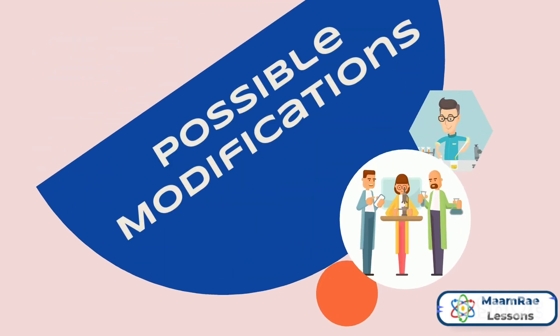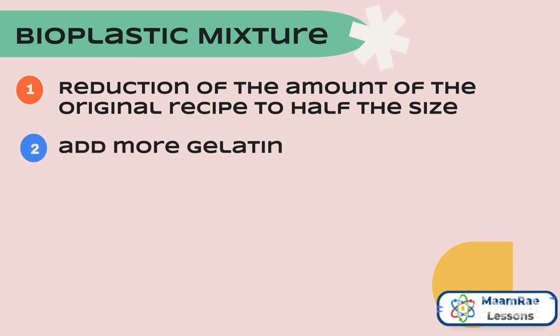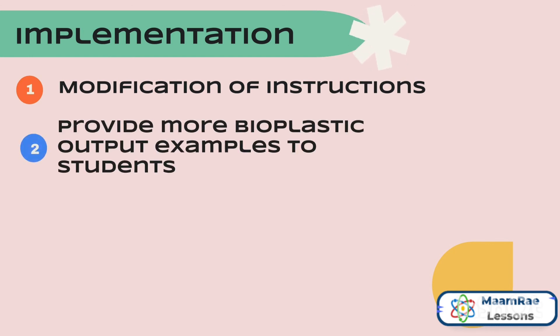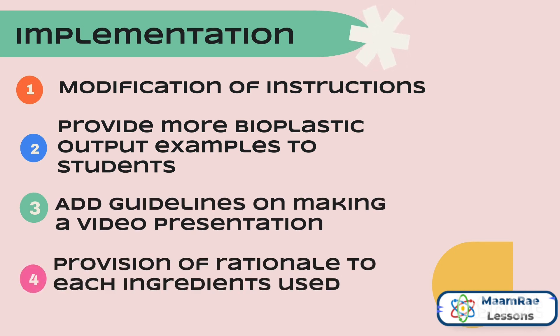For possible modifications of the bioplastic mixture, it would be the reduction of the amount of the original recipe to half the size, add more gelatin, and add more glycerin. For the implementation, it would be modification of instructions, provide more bioplastic output examples to students, add guidelines on making a video presentation, and provision of rationale for each ingredient used.